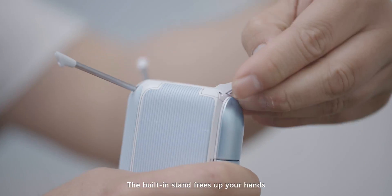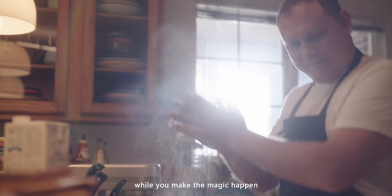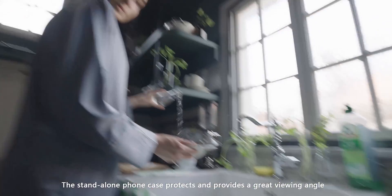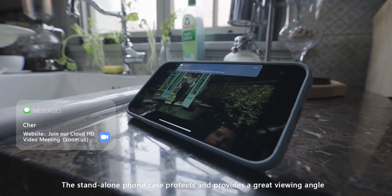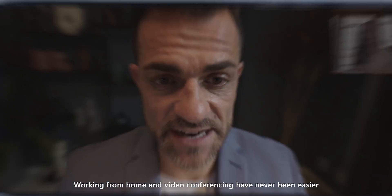The built-in stand frees up your hands while you make the magic happen. The stand-alone phone case protects and provides a great viewing angle. Working from home and video conferencing have never been easier.